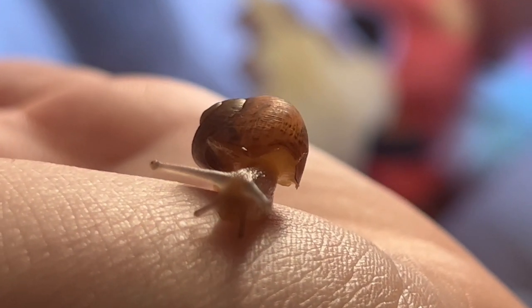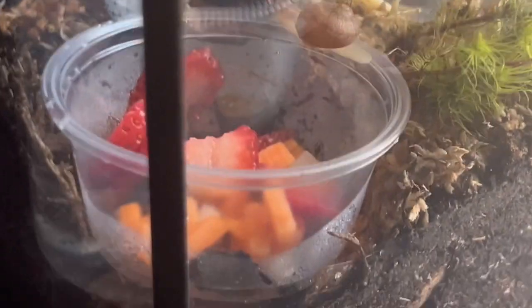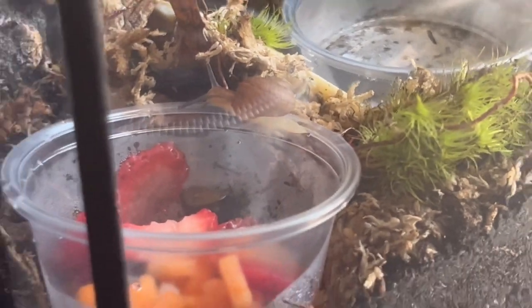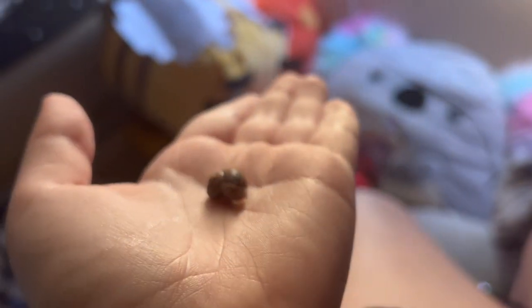Alright, I'm gonna put you in your cage now. I put him up by the food so he can go eat if he wants to. Oh my god, look at him, so cute. Okay, I'm gonna get the other one out now. He's just chilling — I think he's a little more shy than the other one.